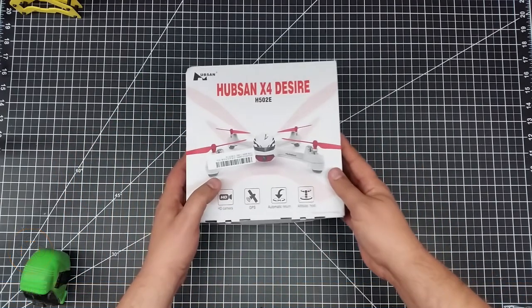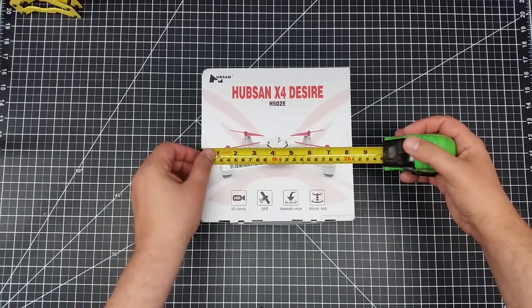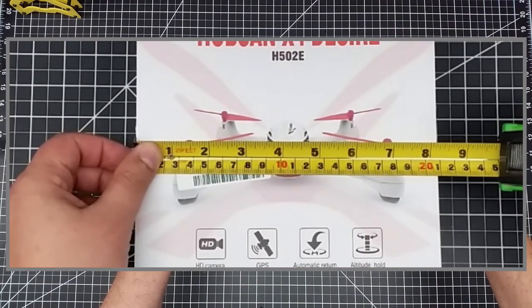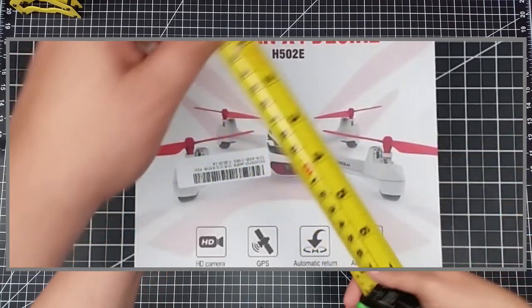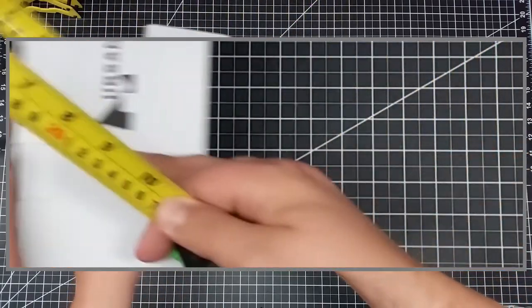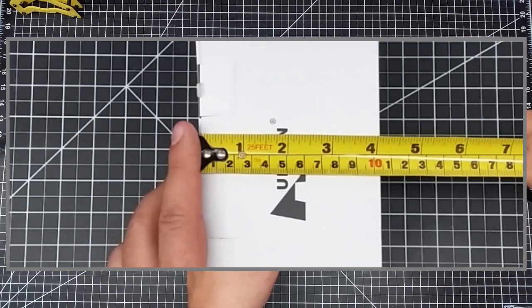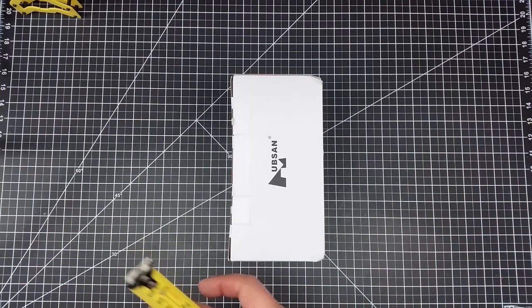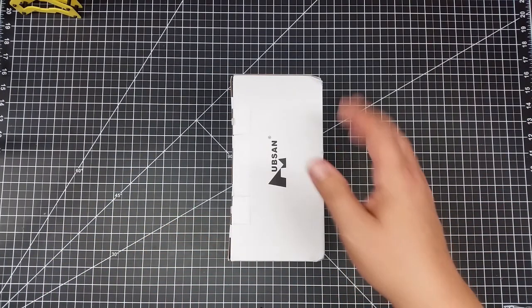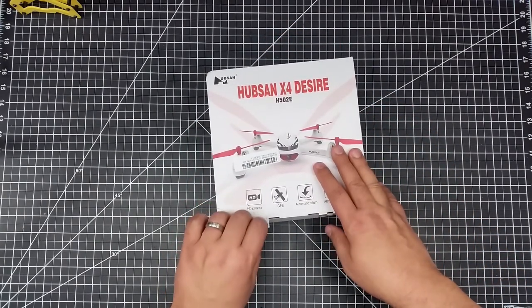It comes in a rather small box. The size is pretty tiny — the box is a little over eight inches, or about 21 centimeters, by about 21 centimeters by about 4 inches. I was surprised; I was expecting a little bit bigger box, and I'm sure the props are off of it.